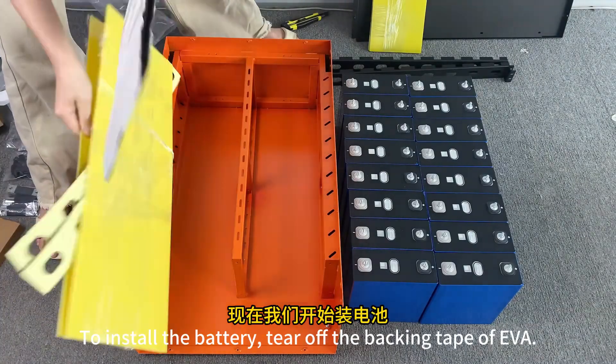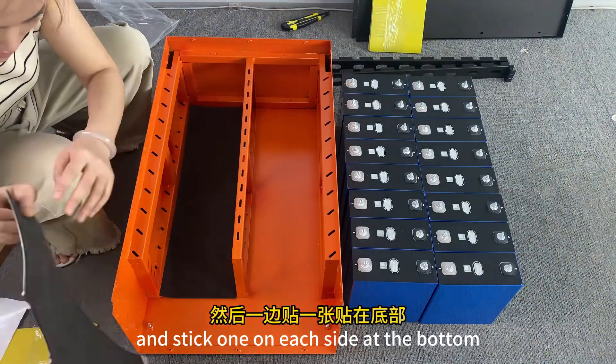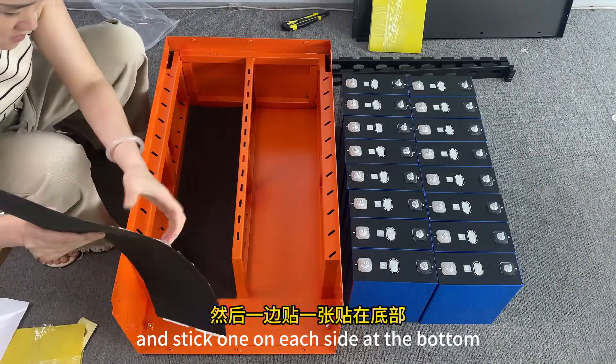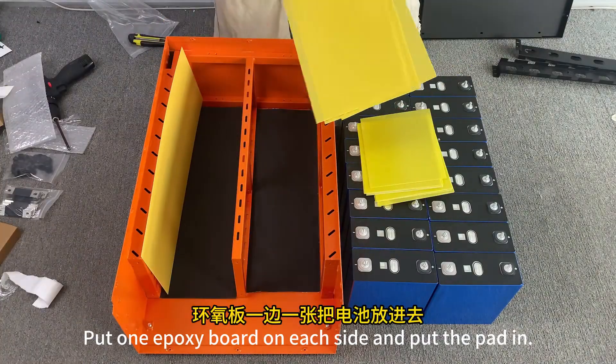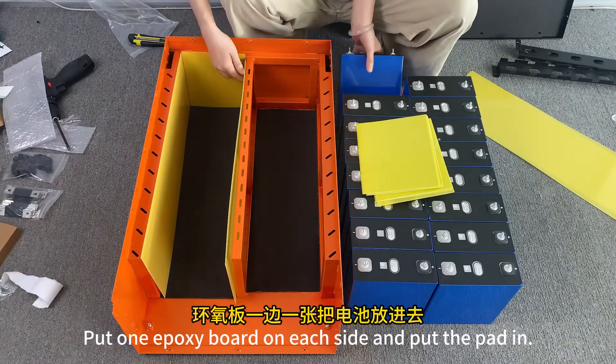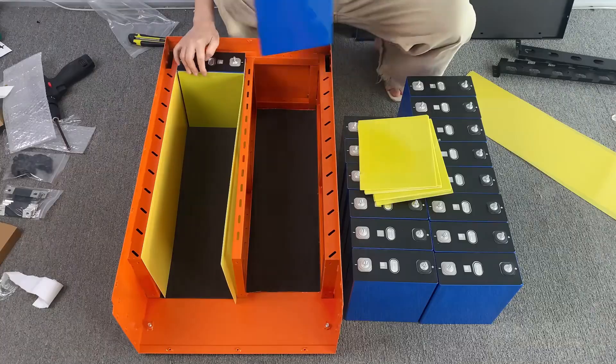To install the battery, tear off the backing of the EVA and stick one on each side at the bottom for insulation. Put one epoxy board on each side and add the padding. Each mat is separated by an epoxy board.